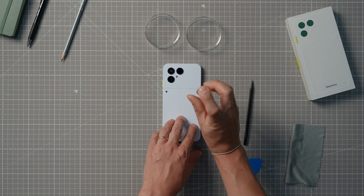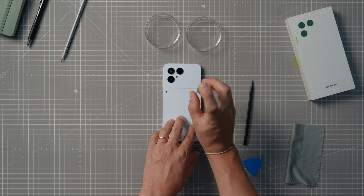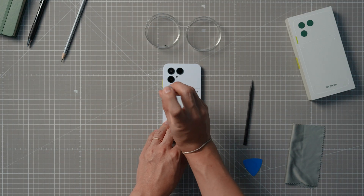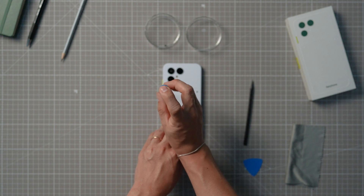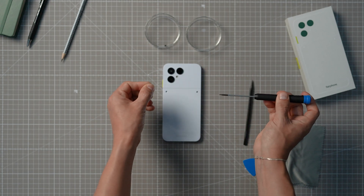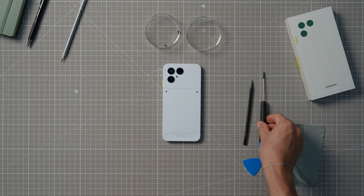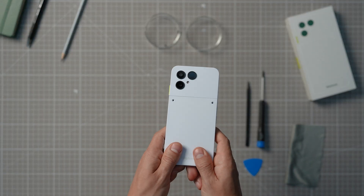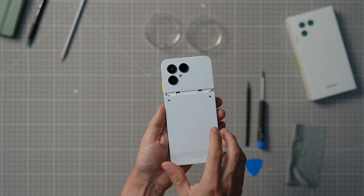Here's a quick tip: it's easy to confuse the outer screws with the inner screws when disassembling and reassembling the device. The main difference is the length of the screws — the longer screws go on the outside, the shorter ones stay on the inside. We start by unscrewing the two screws on the lower back cover and sliding the lower back cover off towards the bottom.